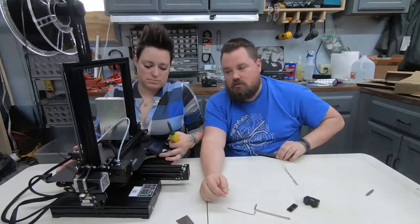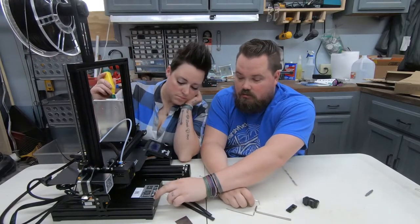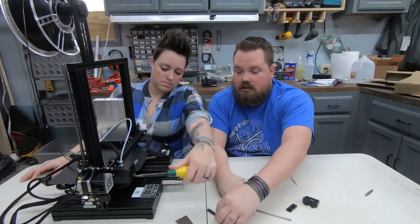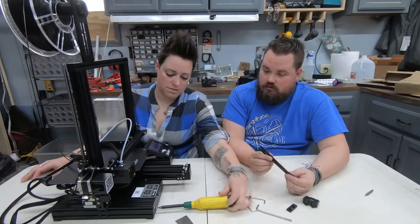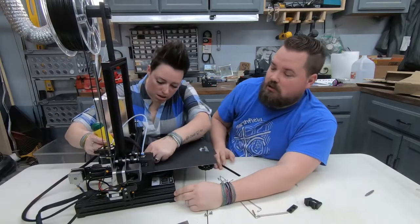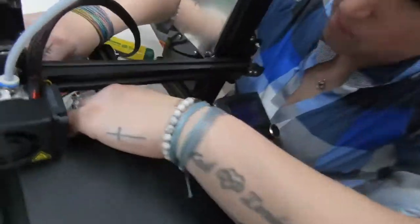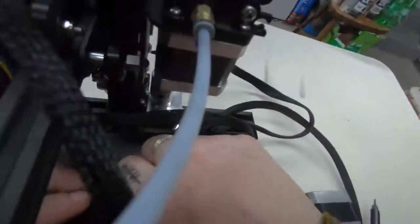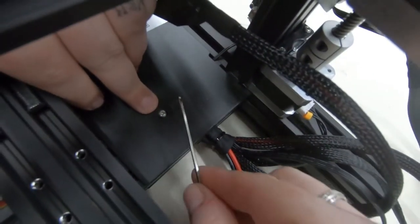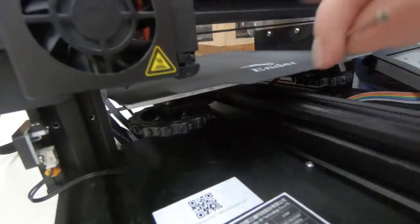For our last two rail covers, we have to go on this side, so we need to take out the screws that hold the main motherboard in place. Be careful with this — we're just going to take it off as small an amount as we can and slide them in. You're going to have to move the bed around to get to it. We've got the board slid all the way forward to access the screw on the back side.